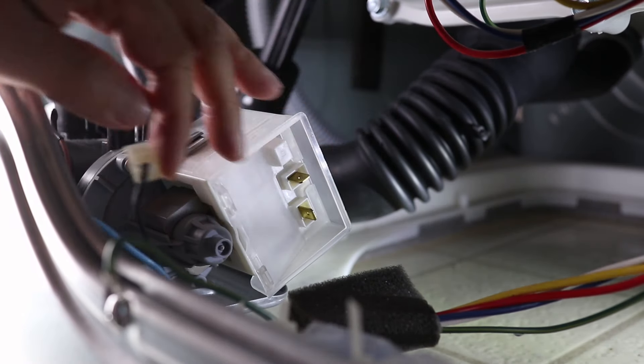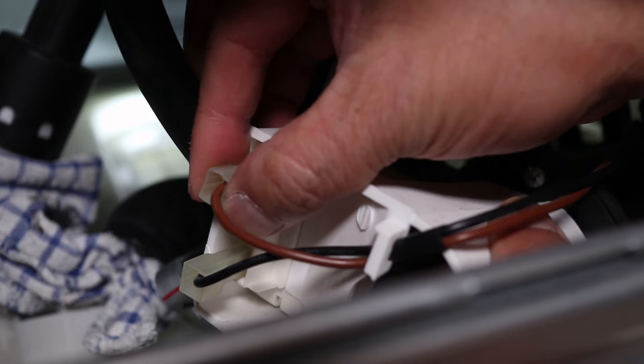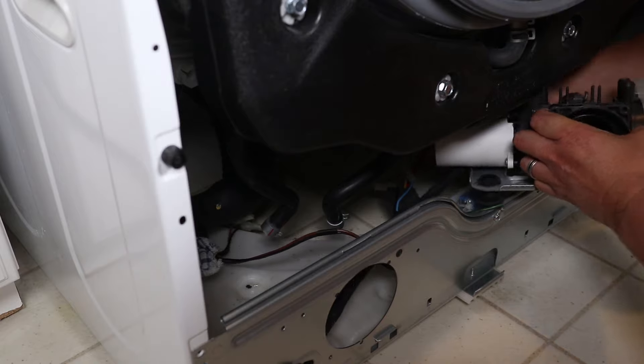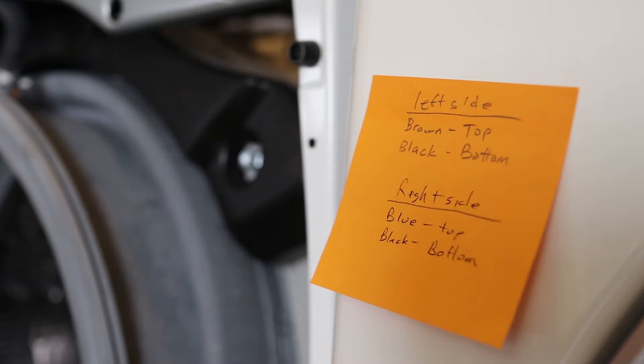Before unplugging any wires, take note of the wire colors and where they're plugged in. It might help to snap a photo so you can see where they were, because there's nothing worse than forgetting where all the wires go when you're trying to finish up. I actually made a post-it note of the wires before continuing. Once the wires are loose, the pump assembly can come out.